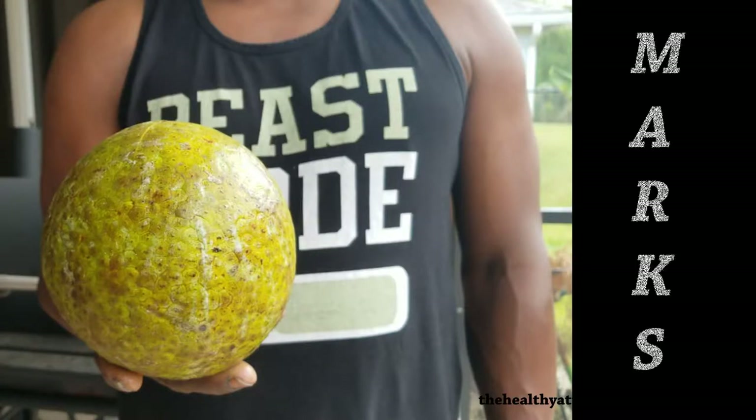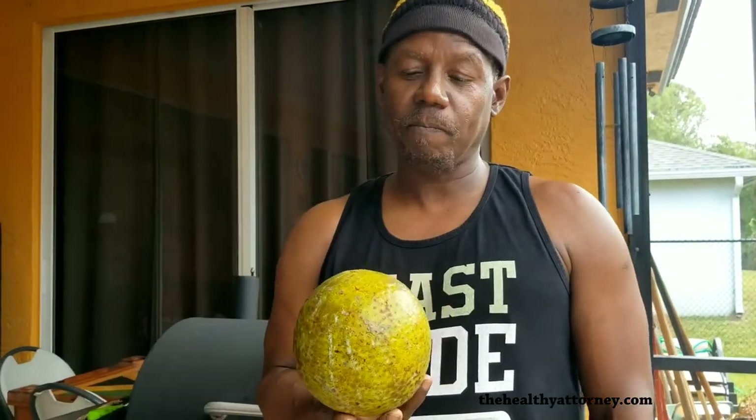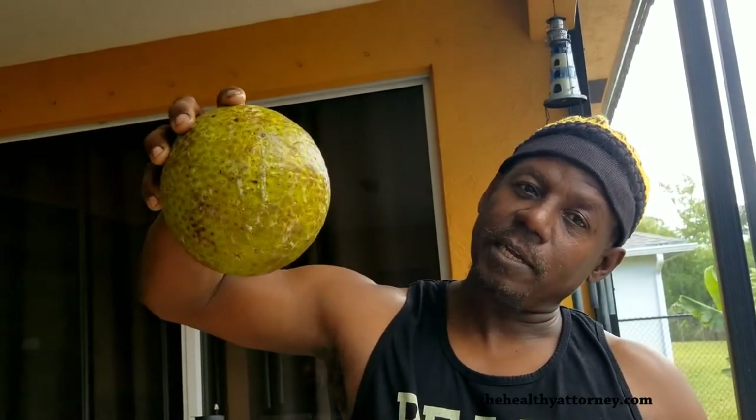What are the white marks on the breadfruit? That is the stain. The more white marks running to the bottom of it, it's showing that it's been there longer and it's fitter.